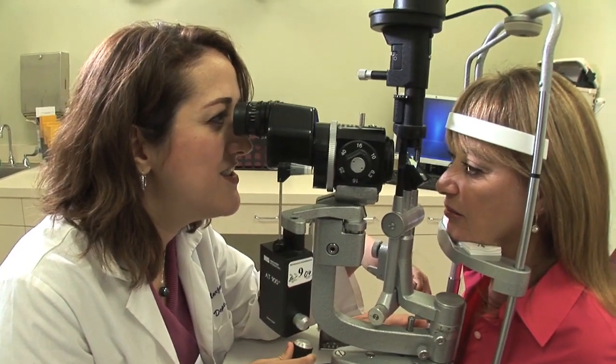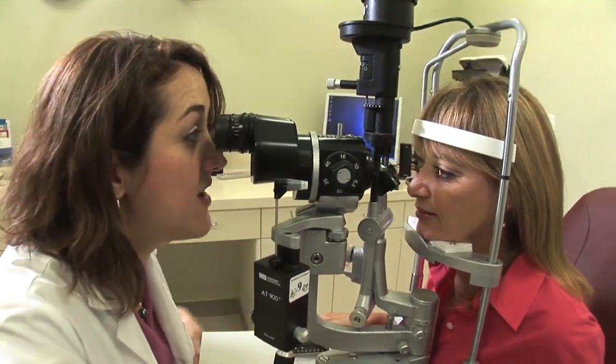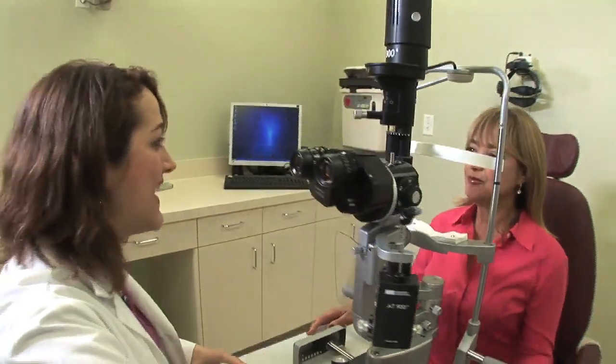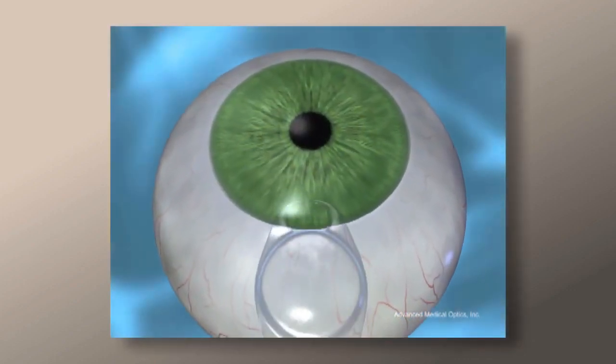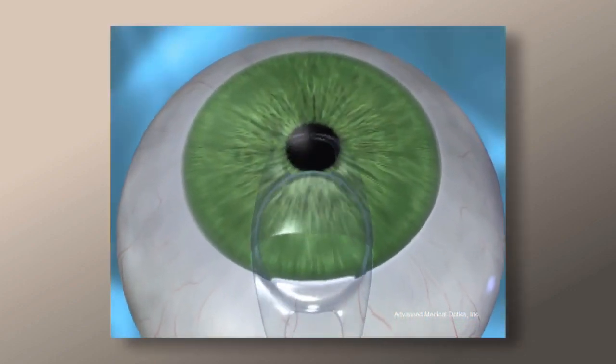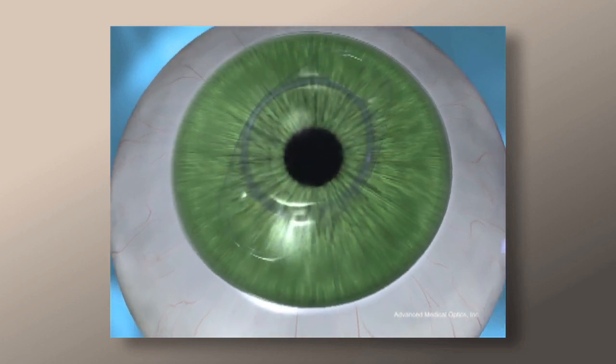At UCI, many considerations are placed into the choice of your phacic intraocular lens. These lens implants are intended for patients who are not suitable candidates for cornea-based refractive surgery like LASIK and PRK. The lens is placed into the eye behind the cornea without removing the natural lens. The lens insertion is done through a small opening made at the edge of the cornea. The lens you will see in the surgical portion of this video is an example of a phacic IOL.